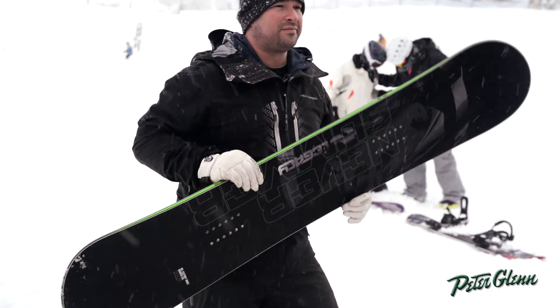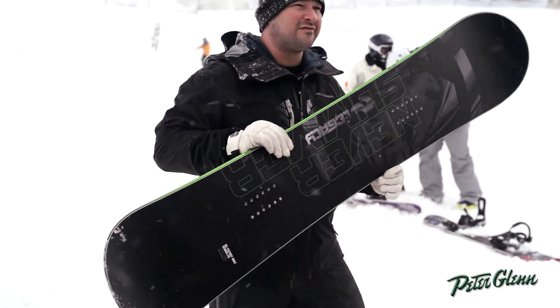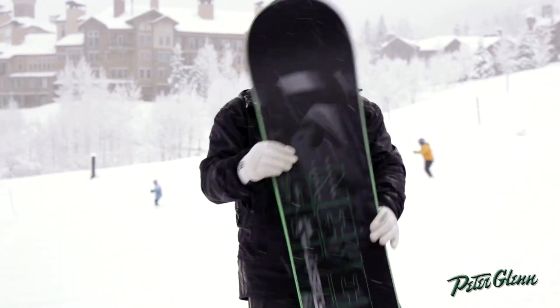This is a great all-mountain board if you have that mid to big foot — you know, 11, 12, 13. Great all-mountain board, Never Summer.